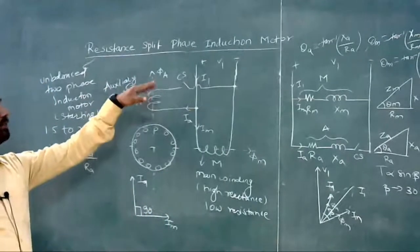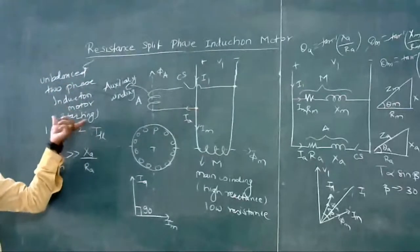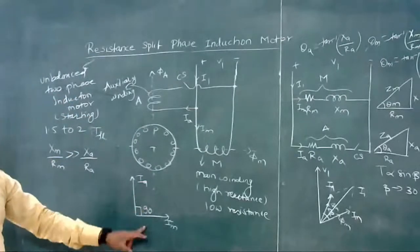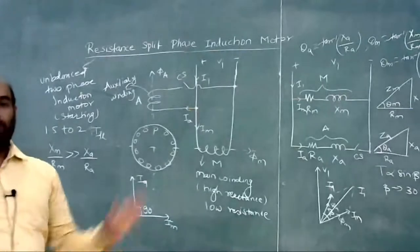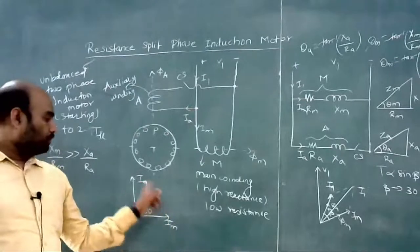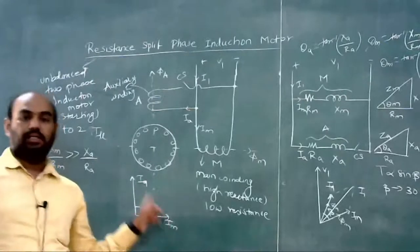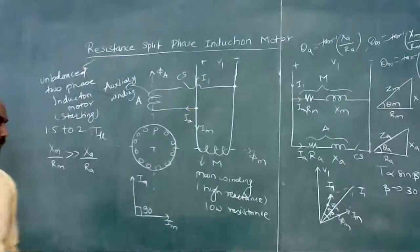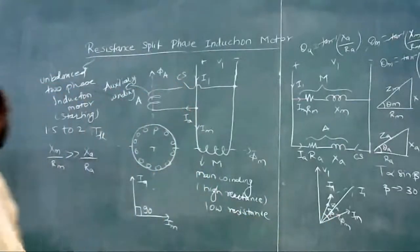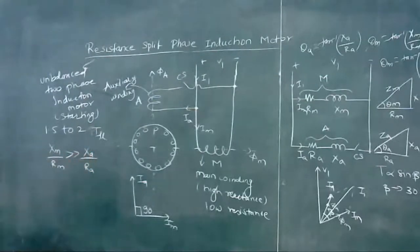It is called an unbalanced two-phase induction motor because the angle between IM and IA must be 90 degrees for a balanced two-phase motor, but here it is between 30 to 40 degrees. That is why it behaves as an unbalanced two-phase induction motor at the time of starting. In order to increase this angle, the ratio XM by RM must be greater than XA by RA.